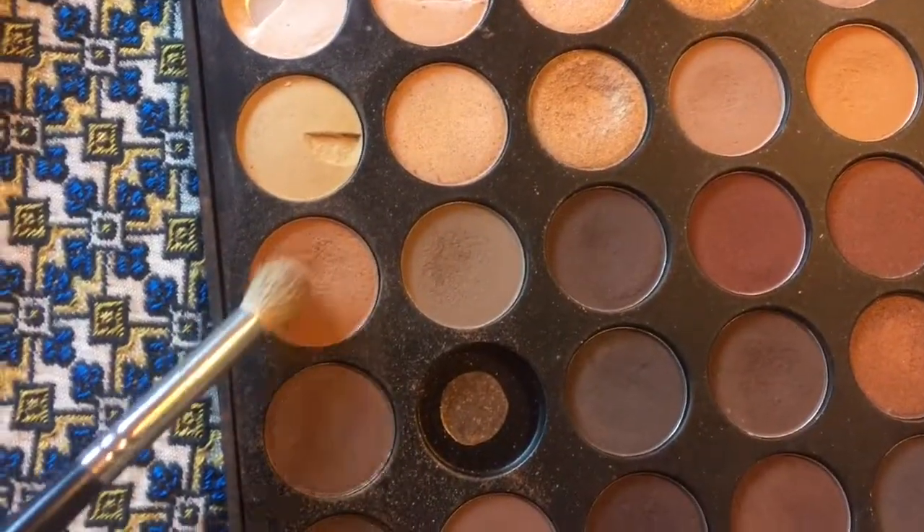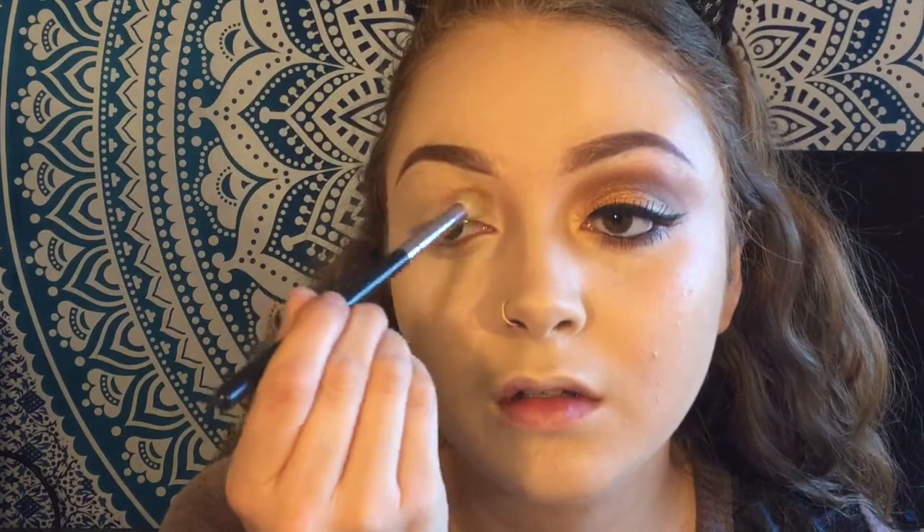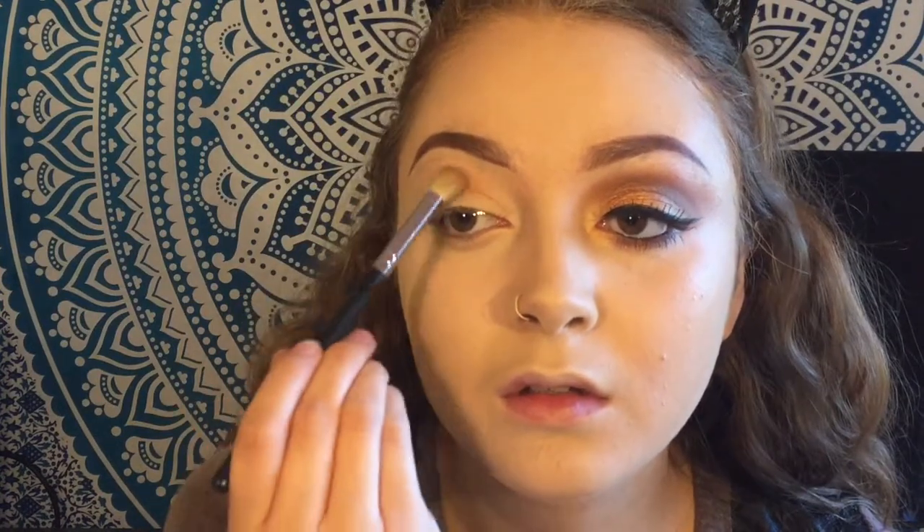Moving on to the eyes — I already did one eye off camera. Today we are going to be using the Morphe 350 palette, my favorite. I'm taking this shade right here and brushing that along my crease as a transition color.